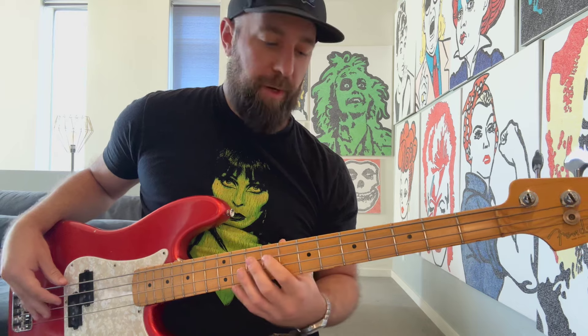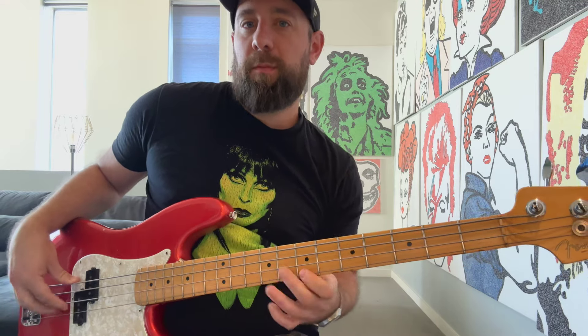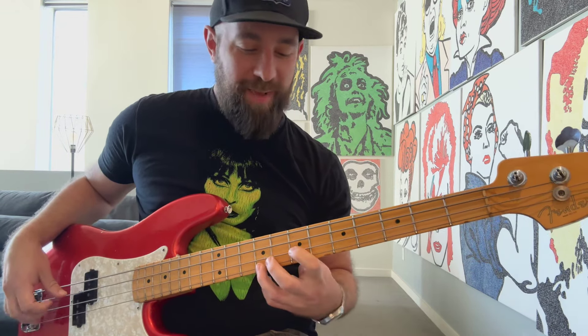When I'm going string-through, I'm playing a lot more — especially if I'm going to do something more funk-like. It's really tight and punchy for me, and I just get that vibe. That's really what works for me.